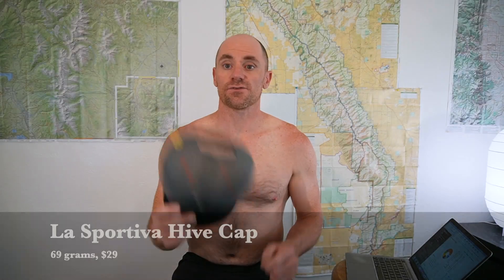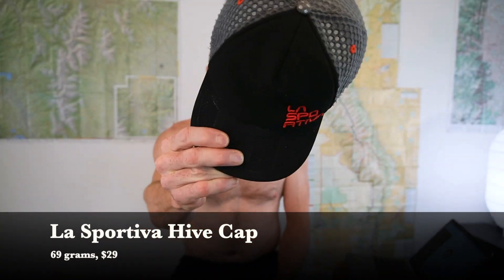There's also a LighterPack that has basically a spreadsheet of all the gear, links to get it yourself, weights, and prices. The first thing I have is just this La Sportiva Hive Cap. It was nice to keep my head from getting sunburned and also allow me to see without too much sun in my eyes. I had this on the entire time unless I slept. It worked great.